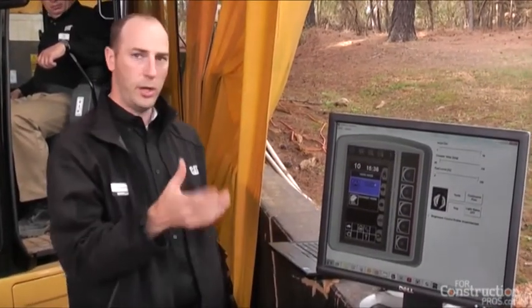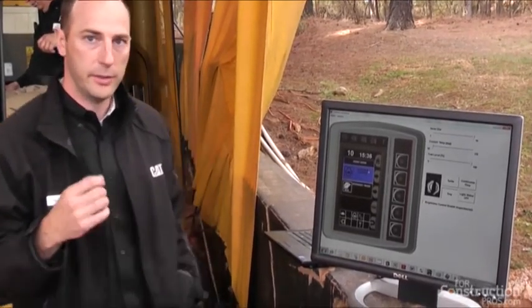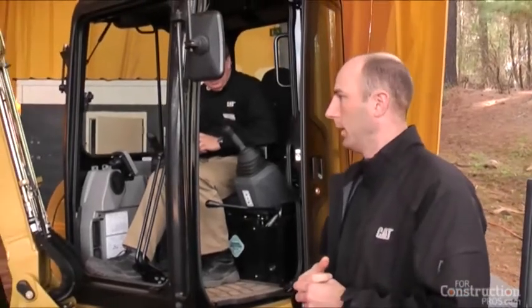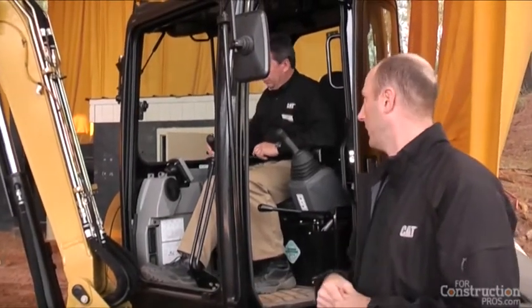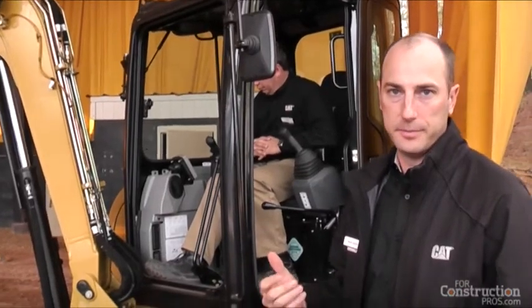We'll start with the first button — that's your auto idle and economy mode. With auto idle, the default is on. What auto idle does is: when you don't touch the controls for about three seconds, it'll automatically go to low idle. With auto idle on it does that automatically, and when you hit the joysticks it goes automatically back up to the original engine speed.